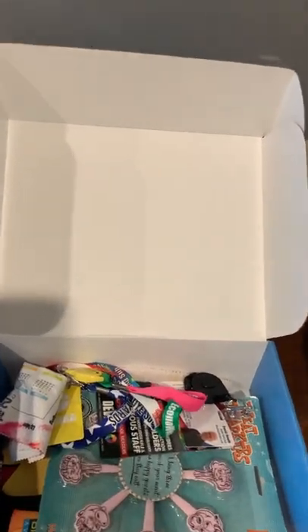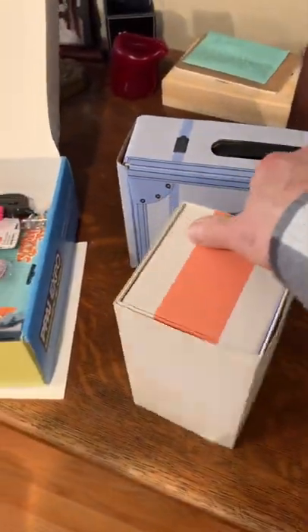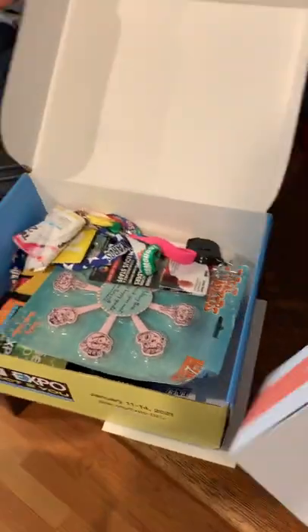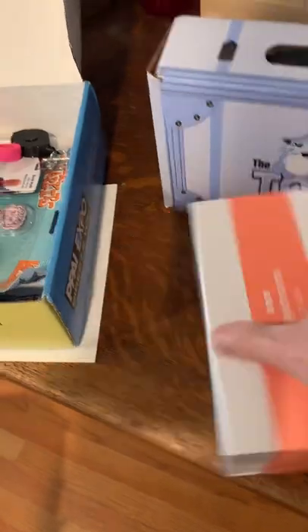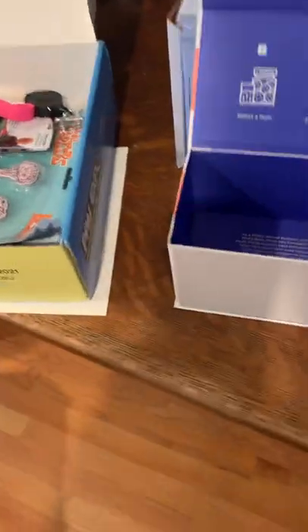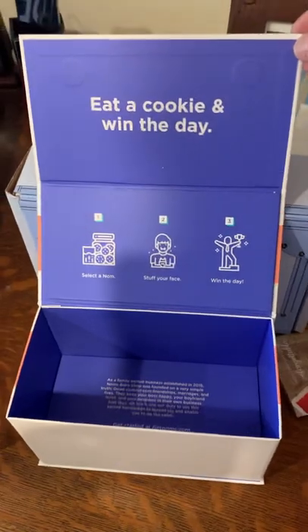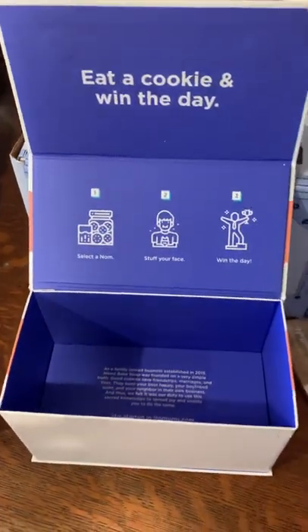In some of the more upscale packaging here, you can see where we have an outer wrap where each of the sections is printable. That sleeve comes off and then allows for even more print area for you to communicate a message. And this one actually has a magnetic closure, so that one opens a little bit more smoothly and gives an even more perceived high quality user experience. Look at all the messaging opportunity that you've got in what you can do here.